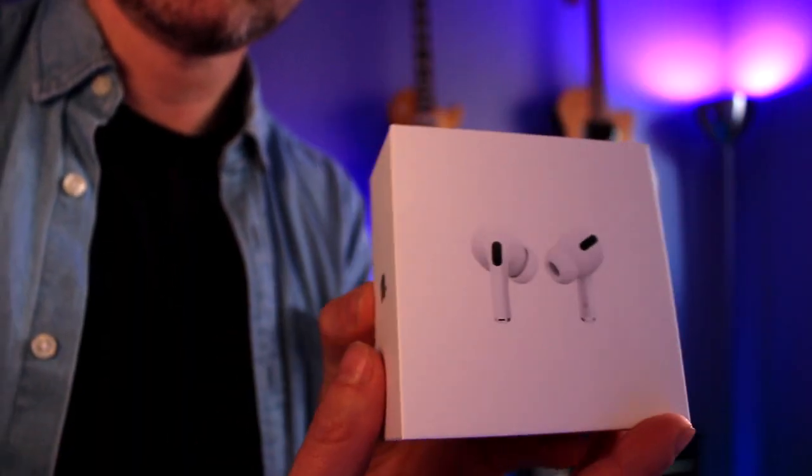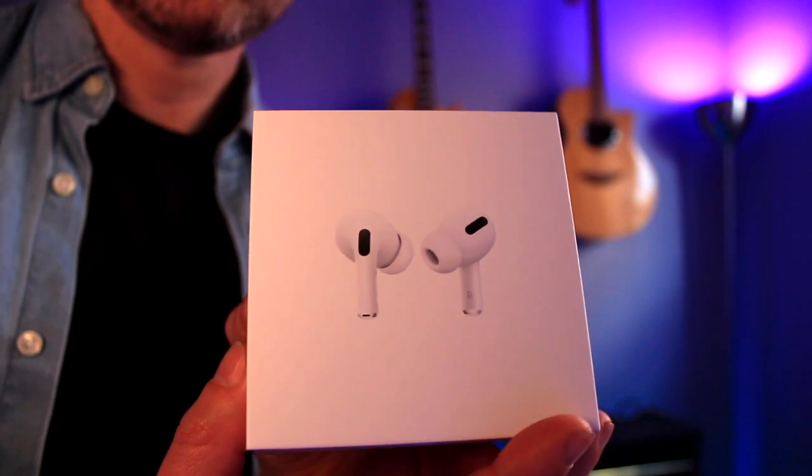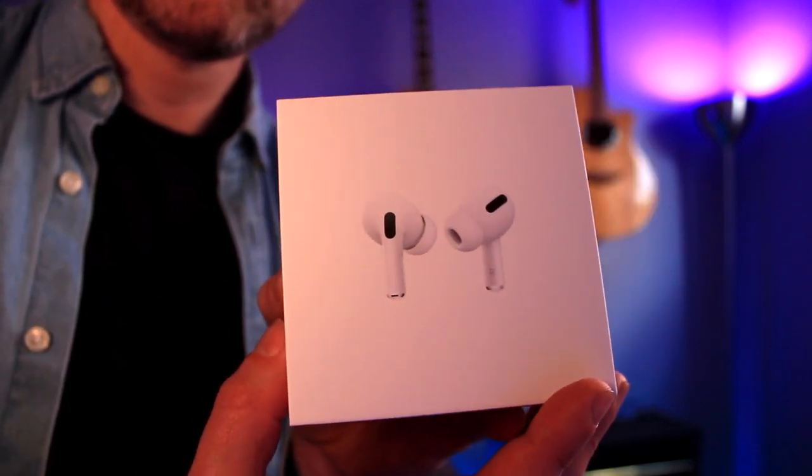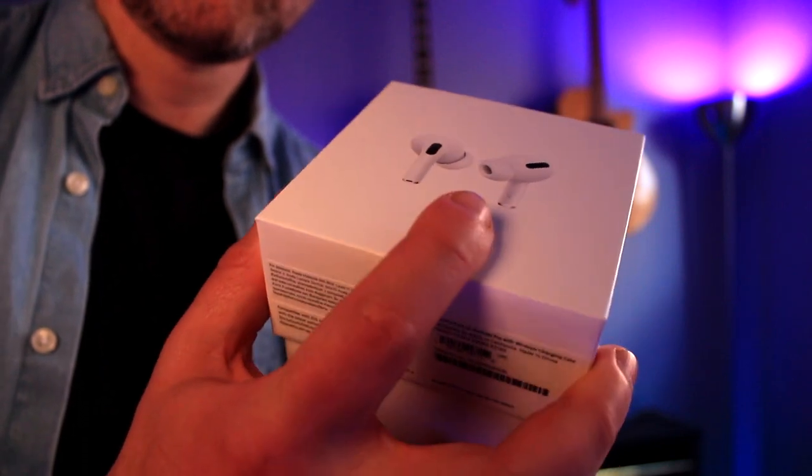So here they are. Nice little typical Apple box. They always look really, really nice, the Apple boxes. We've got the AirPod Pros and we're just about to open it up and have a look at what's inside.